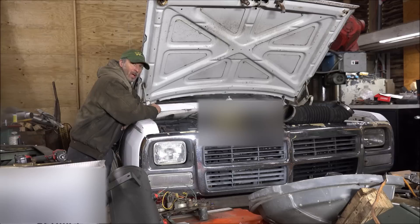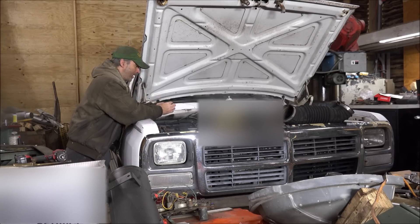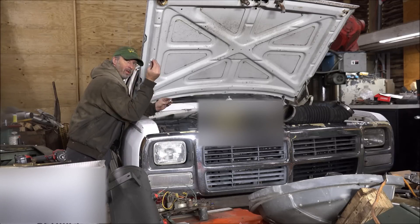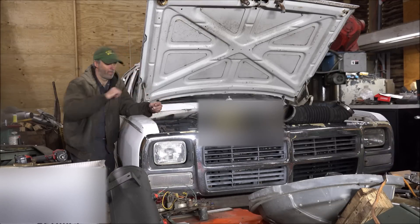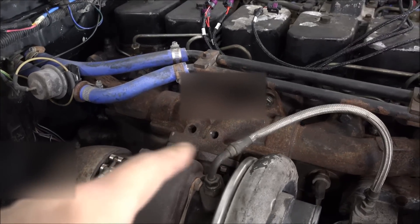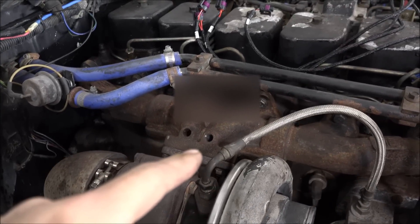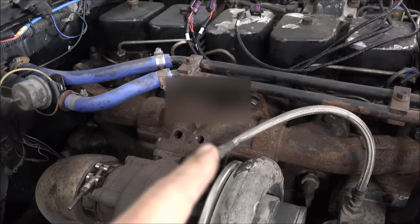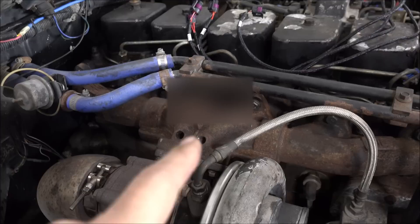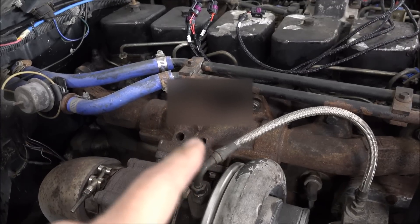My toss manifold is a 1/4 inch, but my sensors are 1/8, so I've got some adapters I'll put in there. I'll bring you over here and show you what I've got going on. We've got two ports there — one will be EGT, one will be pressure.